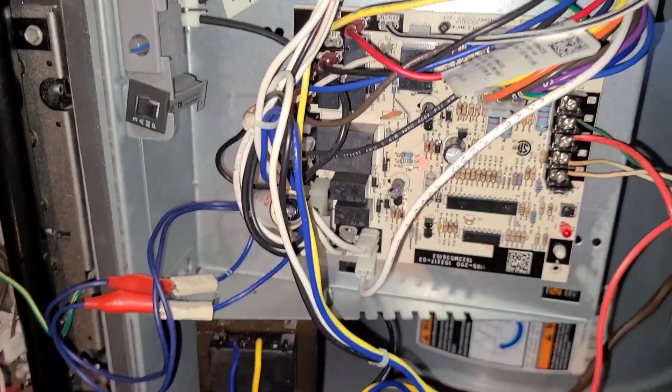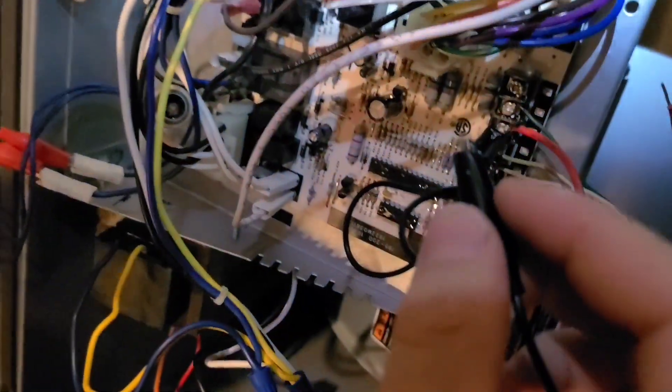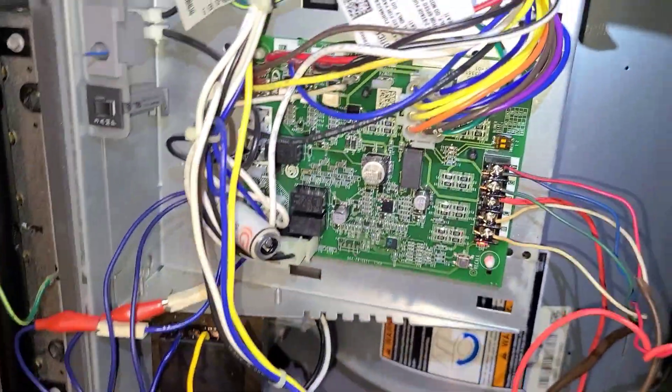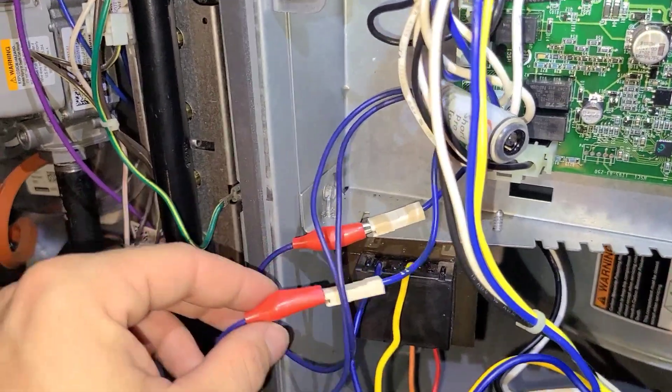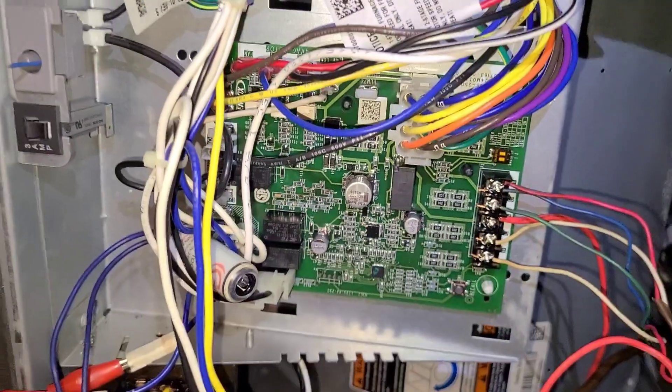We're going to change this control board out. Turn the light off and see if you can see it turn blue. There you go — see how it did that, telling you the short's in the Y terminal. Got the new control board installed, got the Short Pro tool connected just in case.